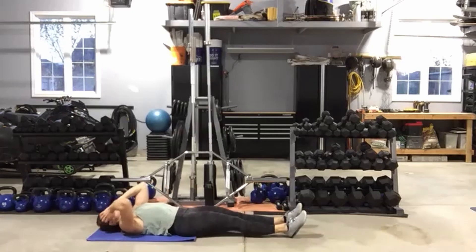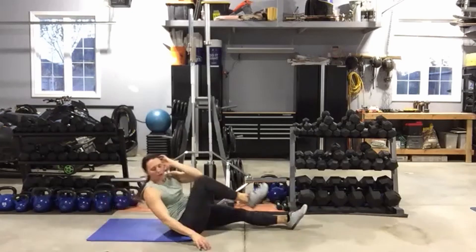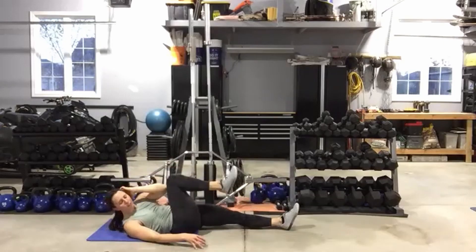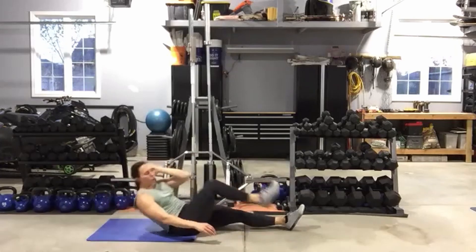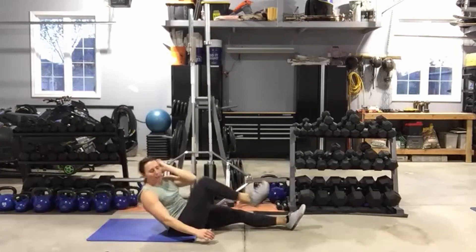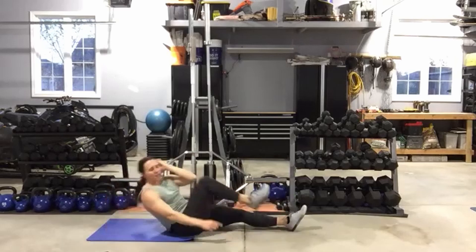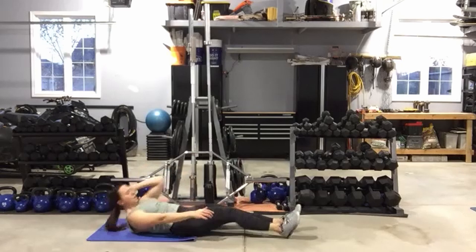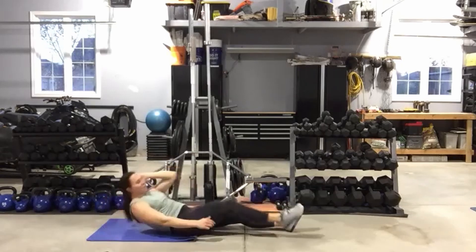All right, you ready? You can sit all the way up or just lift that shoulder — whatever works. Drive that belly button into the floor, use those abs to lift the shoulders and to pull that knee in. Five seconds, stay down.